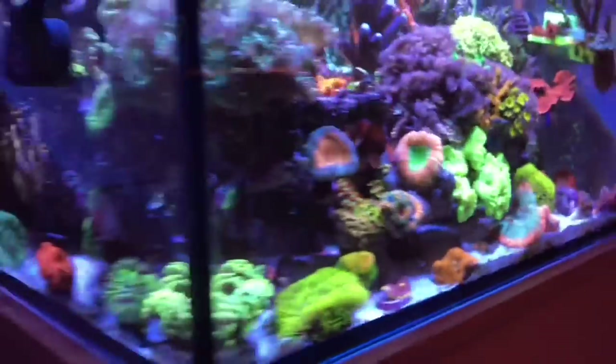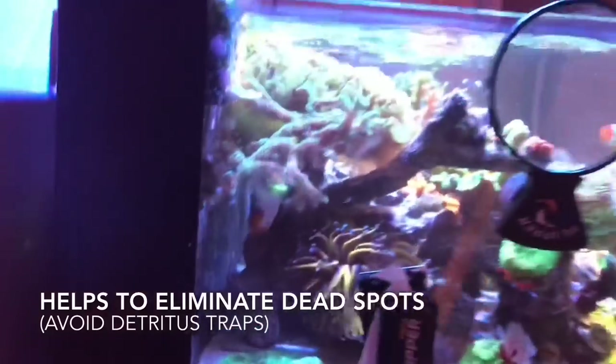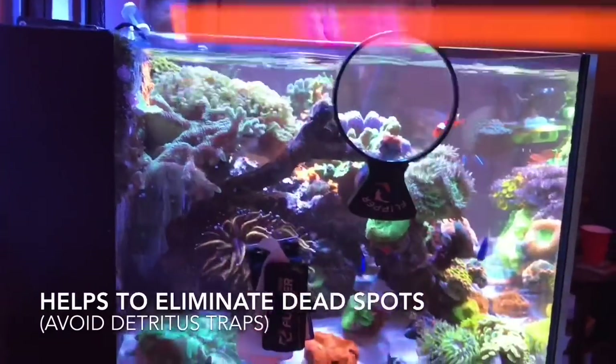My scape has lots of undersides that have caves and everything. My scape is actually not touching the back wall, so that allows for water to flow in and throughout the whole thing.